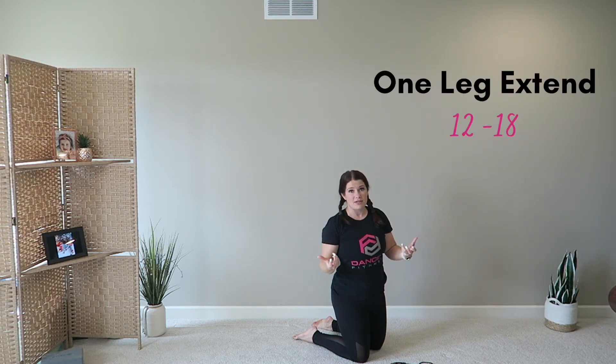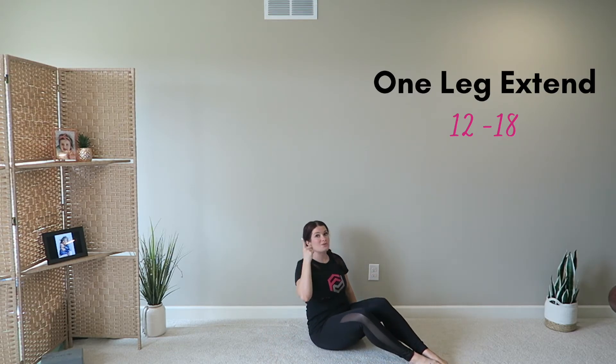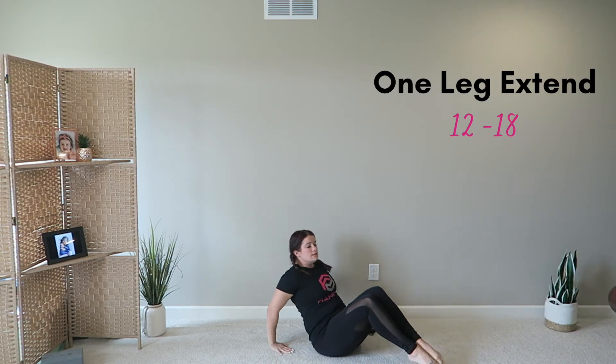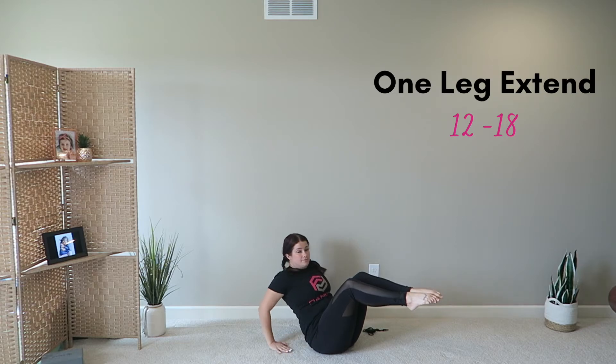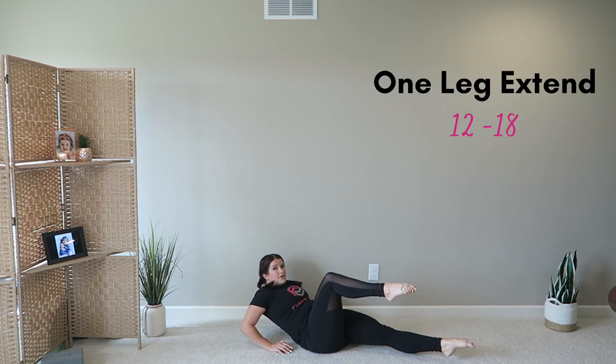Finally, my third favorite exercise for core activation — and we also get a little bit of hip and adductor work, which is going to be incredible for a nice straight supporting leg, power in your jumps, extension, tilts, everything really. Legs come up into a ninety-degree angle, hands are behind you, sit back on your sit bones. You're gonna slightly sit backwards and extend the leg. Hold for a beat, and up.